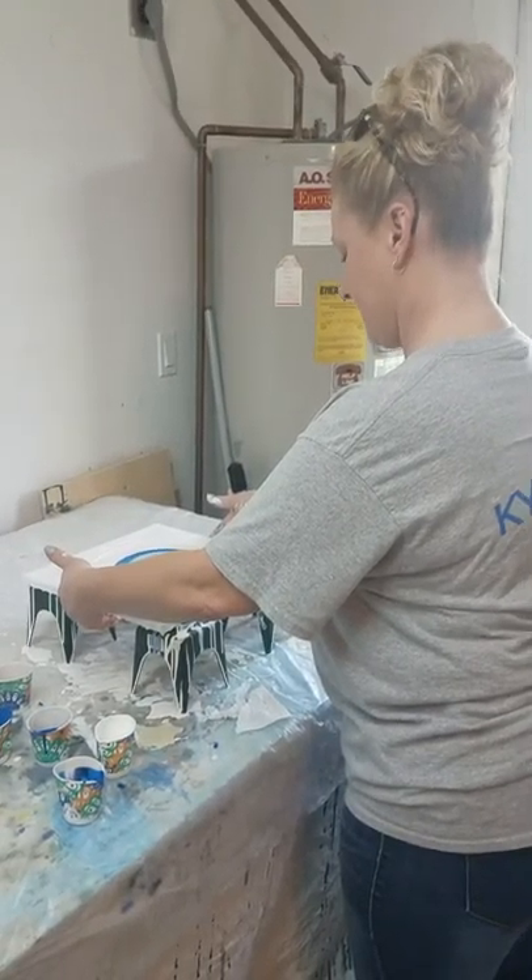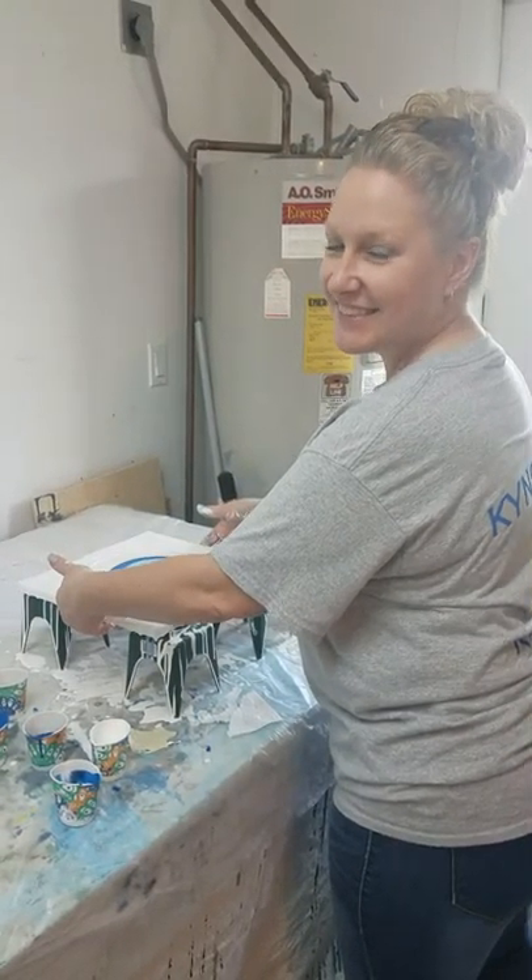Hi guys, Molly from Molly's Artistry here. I'm here with my friend Nancy. Say hi, Nancy. Hi. Hello.